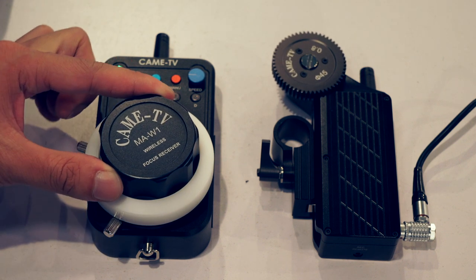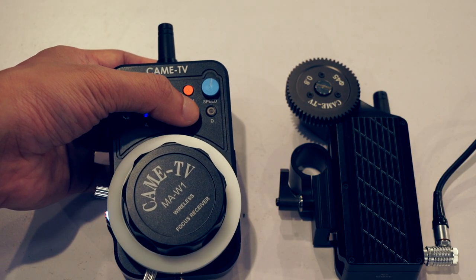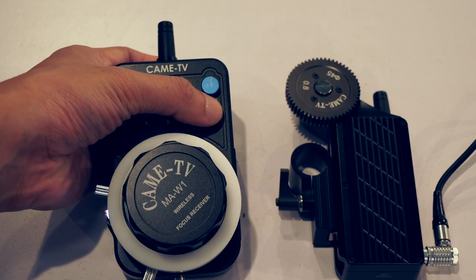As you can see, the gear moves very smoothly. There are four buttons — A, B, C, D — and you can control it for different focus positions. This Wireless Follow Focus is now available on our website. The pre-order price is $880 and it will be available one month later.